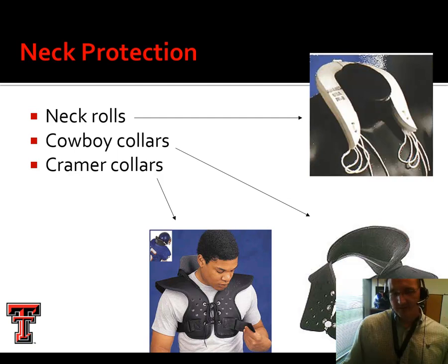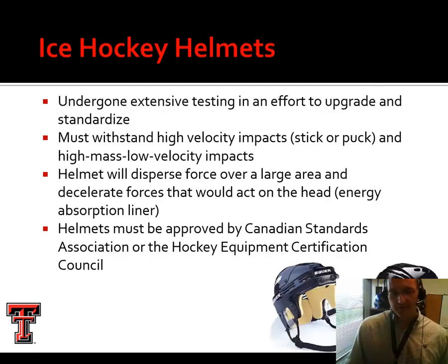For neck protection, really the only one you'll see in use now is a cowboy collar, and even that isn't common anymore — these were popular back in the 80s. Shoulder pads can now be adjusted quite a lot to get the fit you want. Foam neck rolls haven't been seen on the football field in probably 15 years. The whole purpose behind all these designs is to prevent extension. If you've got an athlete with a stinger or brachial plexus problems, this may be something to consider.